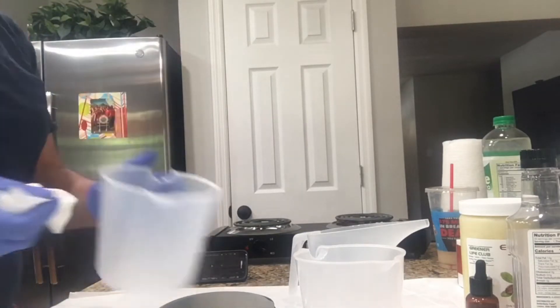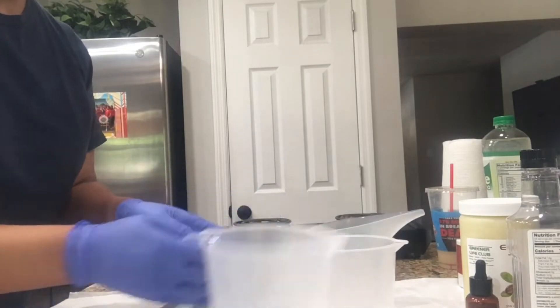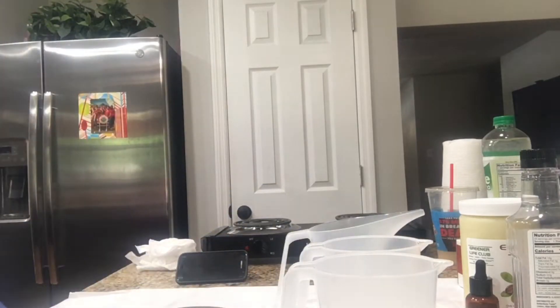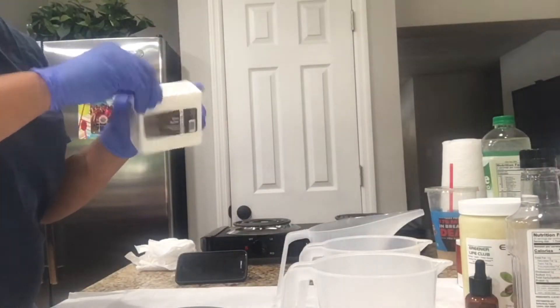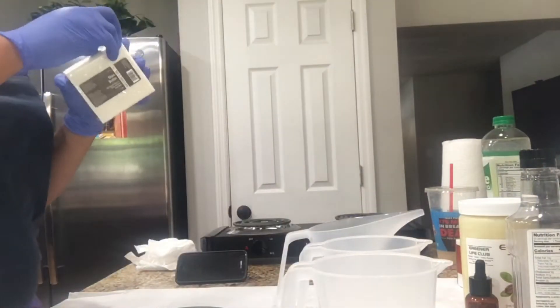Right here you see me sanitizing all of my equipment and materials that I'll be using. I wash everything after I finish, but I go ahead and sanitize them before every use as well.